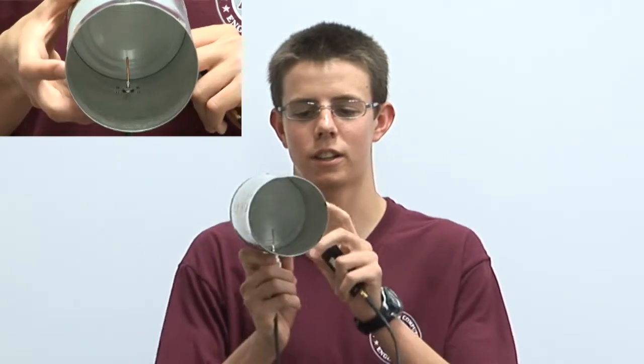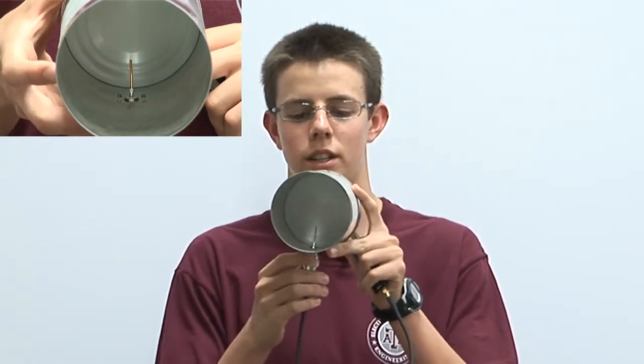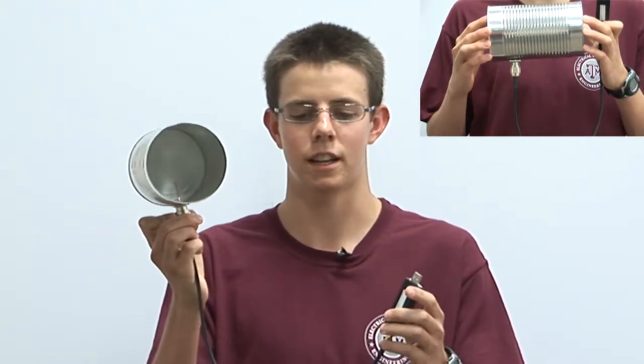This is the Cantena that we constructed. As you can see, we have a 64-ounce pineapple juice can. If you look on the inside, you can see the copper wire which we soldered to the type-N connector, which I'm currently holding in my right hand. Attached to that type-N connector is a 50-centimeter pigtail cable that goes into a Rawlink wireless USB card, and that attaches to your computer and allows you to boost your Wi-Fi range and strength.